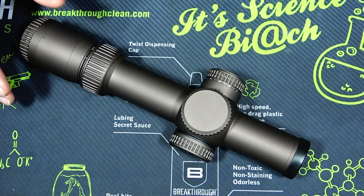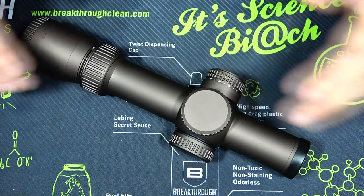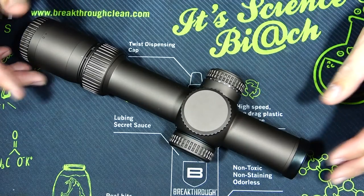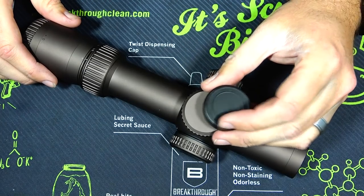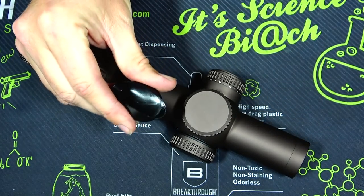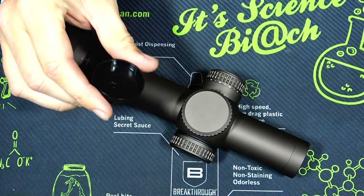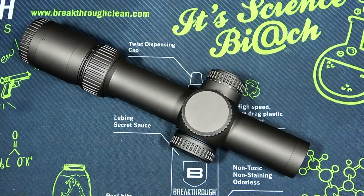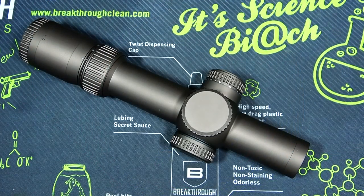The first thing I noticed when I pushed the box to the side is that there are no lens covers in the box — no flip-up lens caps, no bikini-style caps. The only thing on there is a flimsy plastic cover for the front lens, but it's nothing I would really use. So if you guys were wondering if it came with any caps — no, it does not. Now let's talk about some of the specs and details of this optic, because there really is a lot to offer.